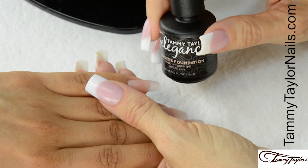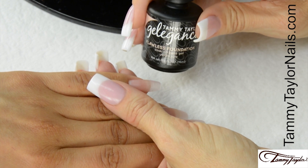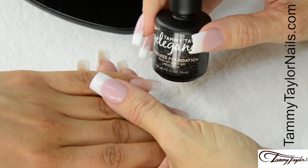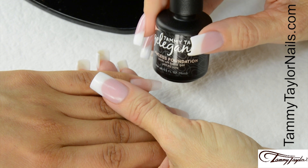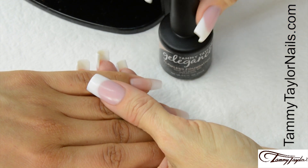I will be applying the Gel Against Gel Polish over acrylic, and I will be applying the Flawless Foundation. A little trick to keeping your cuticle area from looking thick is to apply your foundation about one-eighth of an inch away from the cuticle area. This will not affect the durability of your gel polish.